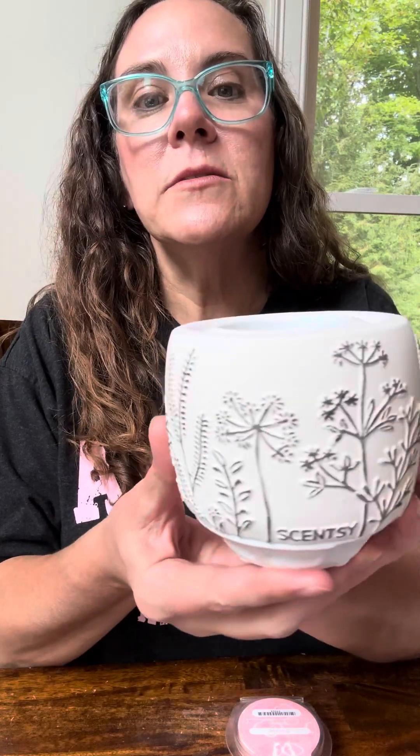So this is our tabletop diffuser. This one is our brand new one and it's called Dandelion Days. The print is nice — this is ceramic, so it is breakable, but look at the print here, it's gorgeous. The fun thing with this is it comes with the cord and you can plug it into any USB port, or you can add it to a charging block and just plug it into the wall.